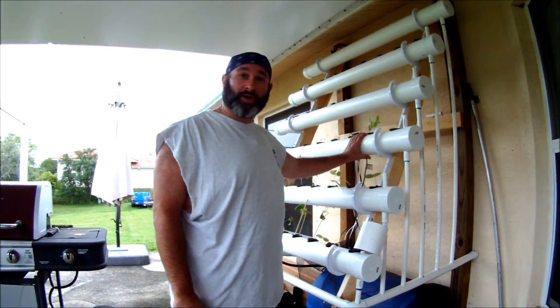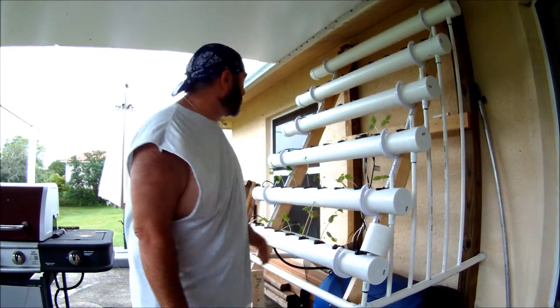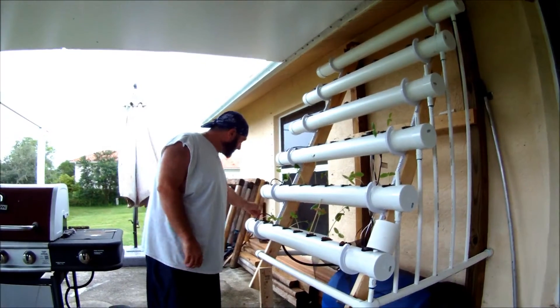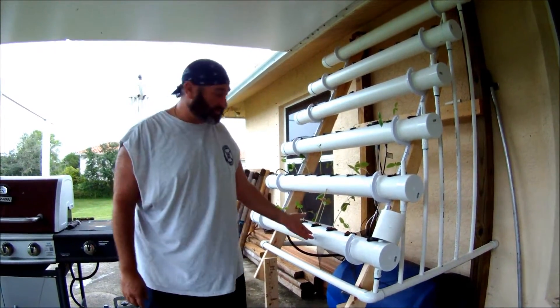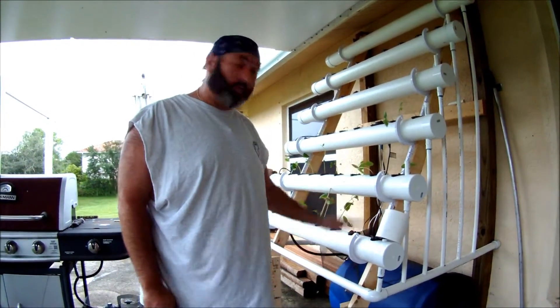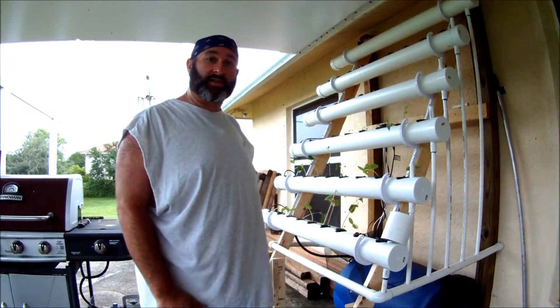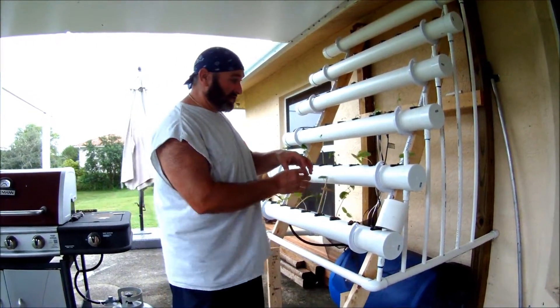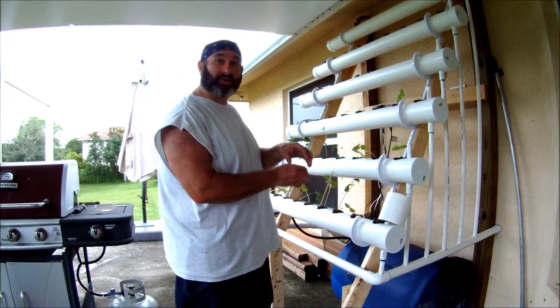These are four inch PVC pipes, each one is being supplied up through a half inch supply line and it comes up in these quarter inch lines, drops in and runs across. As it runs across we control the water height inside depending on the size of the plant, and the nutrients need to reach the roots so it's got to be down far enough or up high enough to let that go.